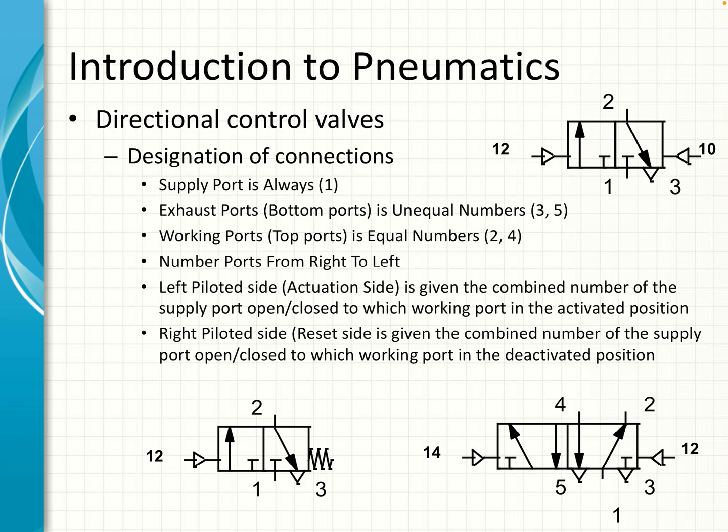For example, if you apply pressure to port 10, you're connecting port 1 to nothing — so it's closed — hence it's called 10. If you apply pressure to port 12, the block moves to the right and you're connecting port 1 to port 2, so therefore it's called 12. At the bottom we have a few more options: a 3/2-way valve that is pneumatically piloted with spring reset, and on the right-hand side a 5/2-way valve which is double piloted.